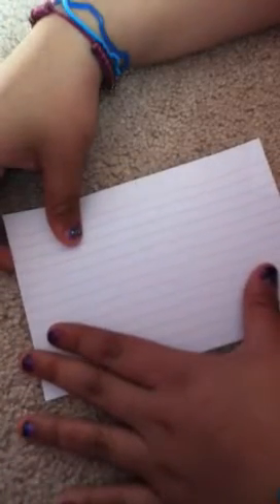You're gonna start by putting this corner all the way over here. I was really bored so I thought, why not make a jumping frog? Crease it — sorry if I made that noise. Crease really hard, then put it back and do the same fold on the other side over here.